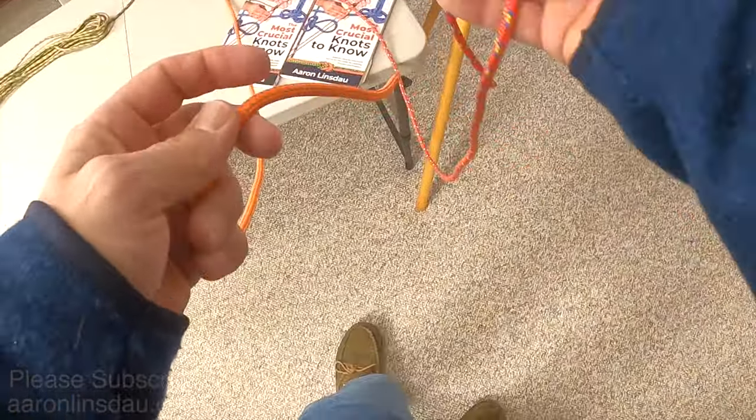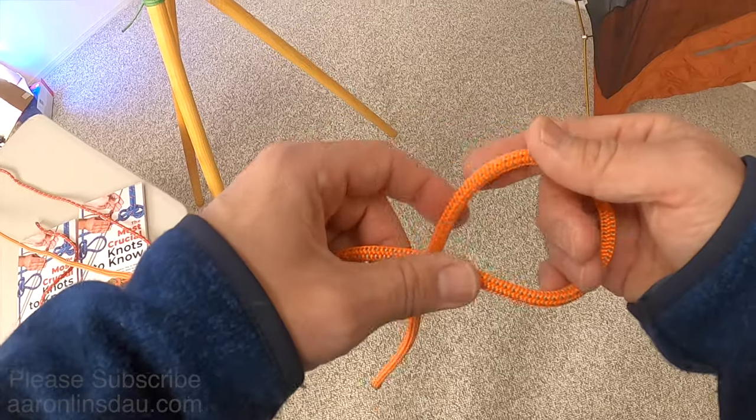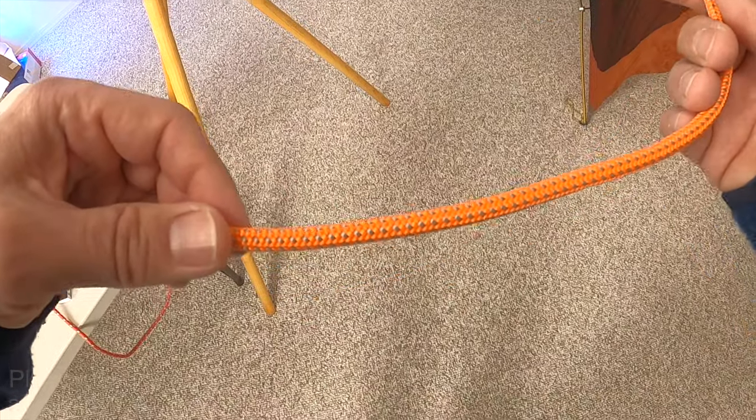The second knot you need to know when you go camping is the figure eight knot. The figure eight knot is the perfect stopper knot. When you need to put a stopper in the end of a rope, it is much better than the overhand knot. In order to tie the figure eight knot,